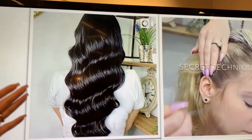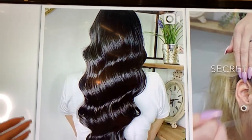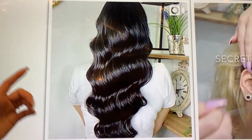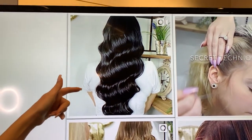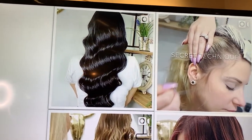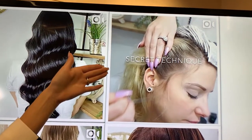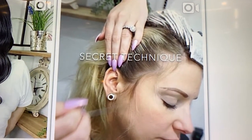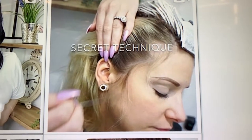I have a pro tip: if you have a problem photographing dark hair, you want to make sure that you use a shine spray and a flash on your camera right before you take the picture. When I'm posting on my actual page, I'll use little things like secret techniques so people will actually want to click on the image to figure out what the secret technique is.